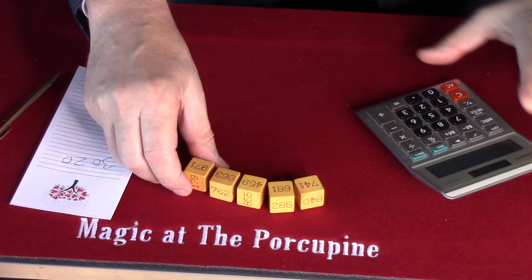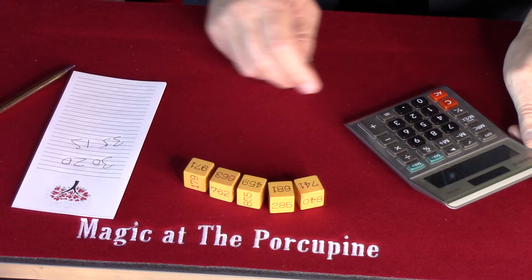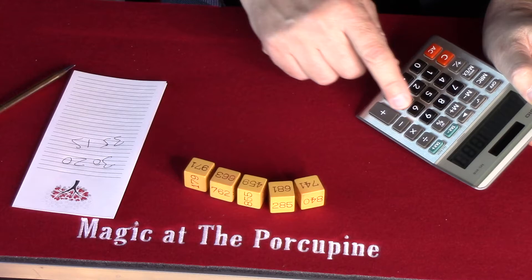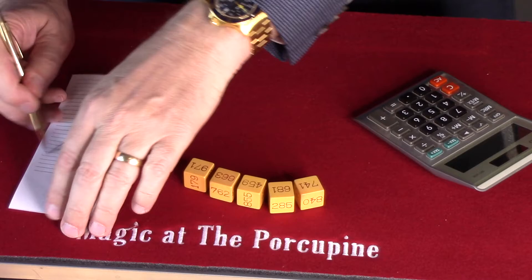Looks like 3515, if I'm not mistaken. We've got 741, plus 681, plus 459, plus 663, plus 971, equals 3515.